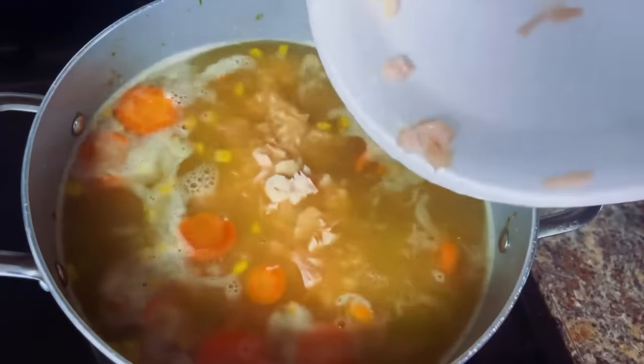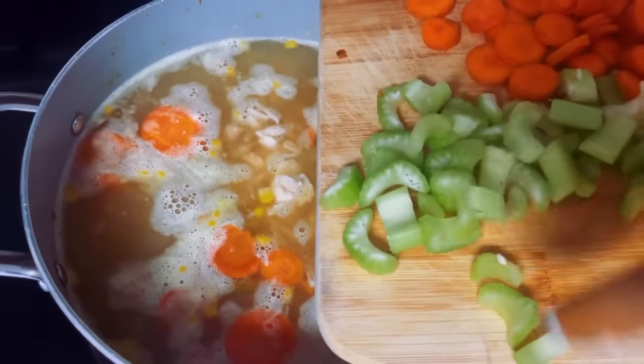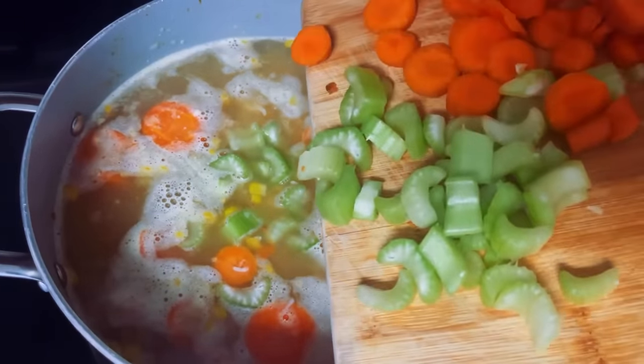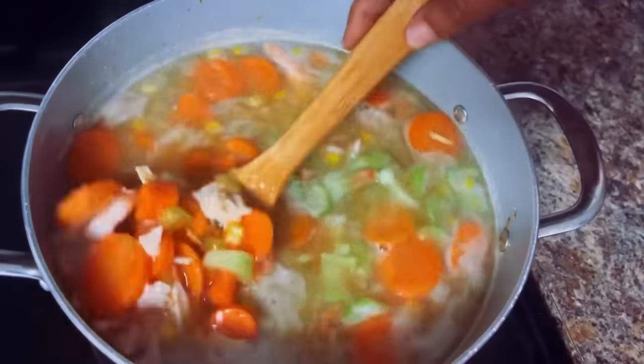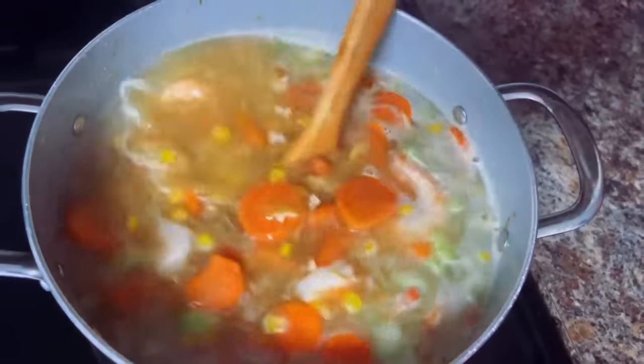Right now I'm going to add in my chicken. I've already put in my shrimp. I'm going to add in more celery and more carrots. I love carrots. Celery is so perfect in soup. It's going to taste so good. We're just going to mix that very well — the chicken, the shrimp.